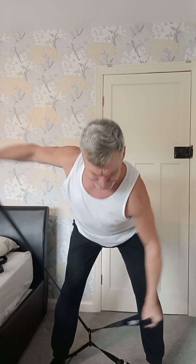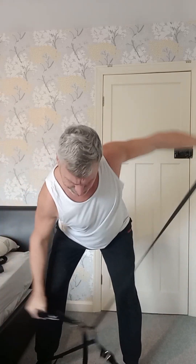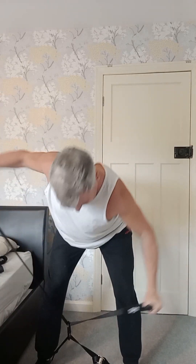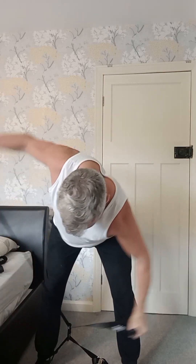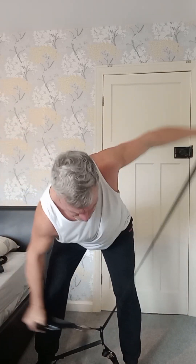Right, next set. Bend your legs, make sure you keep your back right so you're doing your rear delts. Start there — one, two, three, five, six, seven, eight, nine, ten, eleven.